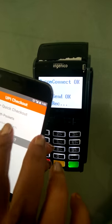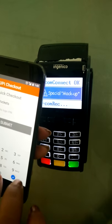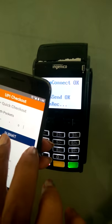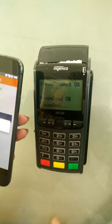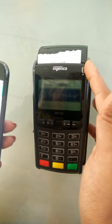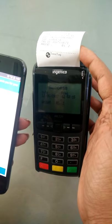All the customer needs to do is enter the PIN to authenticate the payment, submit, and that's it — payment is done.